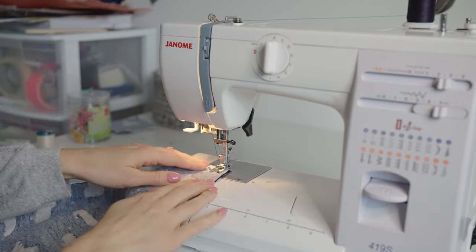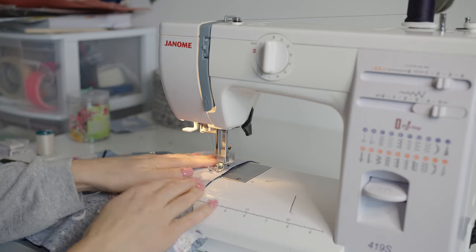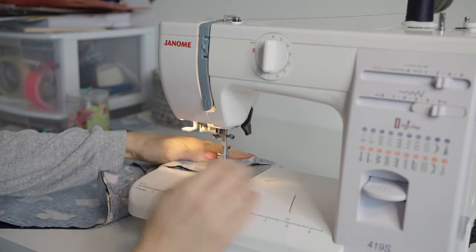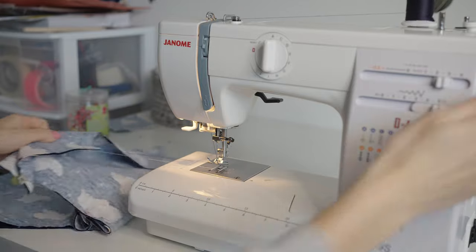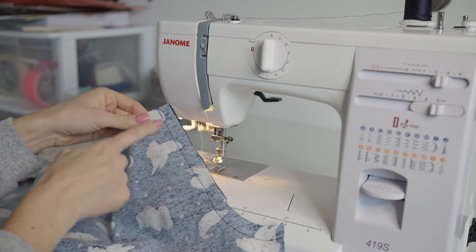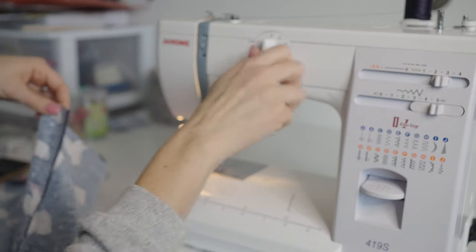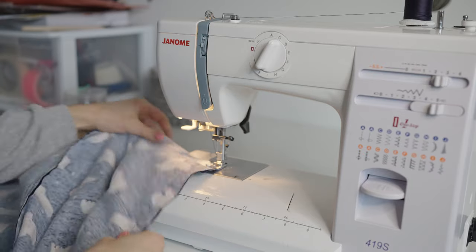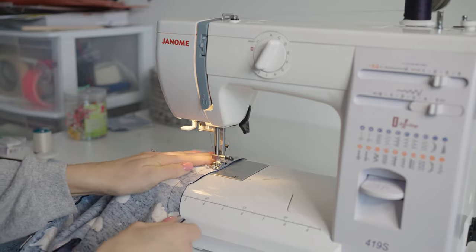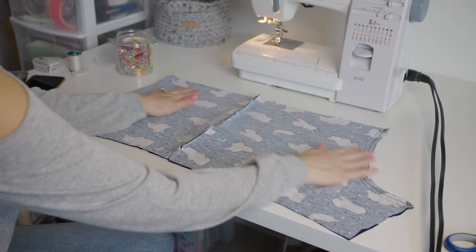Set your pattern selector dial to A, line up with the five-eighths line, do your back stitch when you start and end. Follow the five-eighths line with the curve of the fabric — we are just going to follow the curve right to the end. Do a back stitch when you get there, bring your take-up lever up, and cut your strings. Notice that I did my stitching right to the end of the curve but did not go down — that is going to turn into the crotch of your shorts and you cannot sew it at this stage. Then do your seam finish by turning the selector dial to C, lining up the edge of the fabric with the edge of the presser foot, back stitching when you start and end, and following that curve again. Do both sides, both curves, and you'll end up with something that looks like this. Stay tuned for part two.